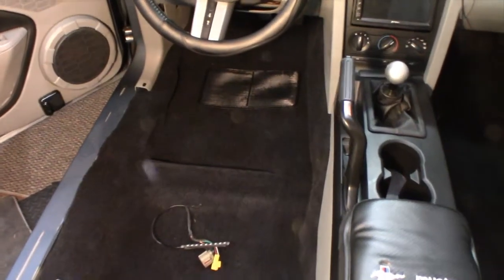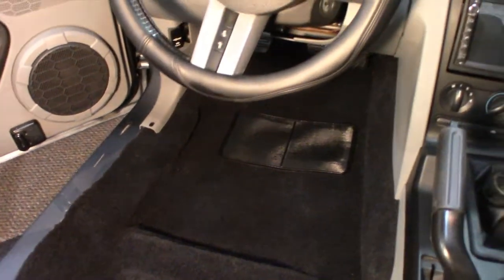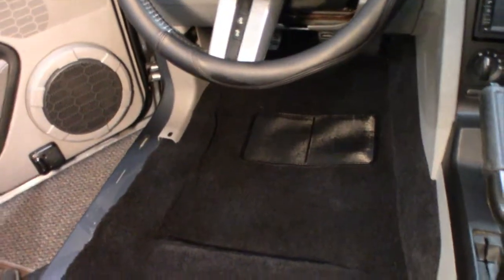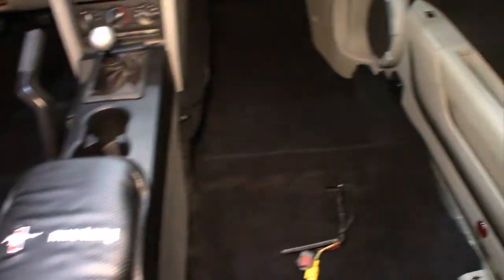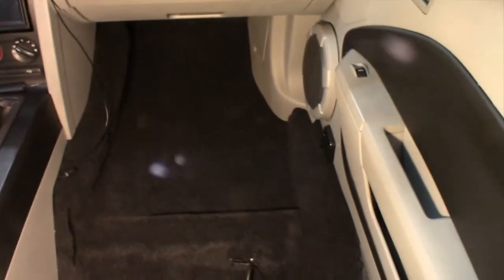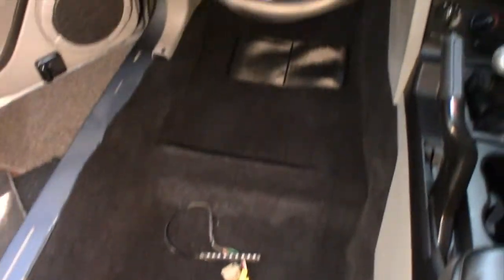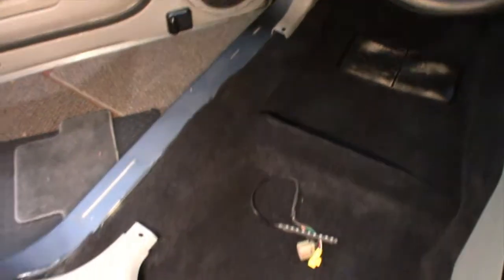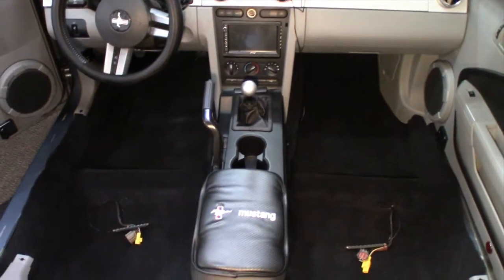We're back and slowly getting things into place. There is the driver's compartment — I have the trim on the left and right side and the center console is back in. On the passenger compartment I've got to tuck one side back underneath. Getting in there pretty good though — I'm about halfway done. I've got to get the edges and get the trim up, and then of course the back.